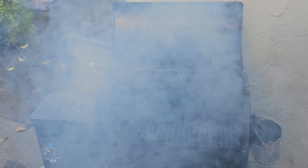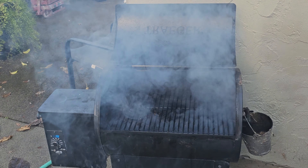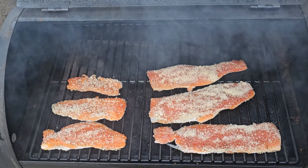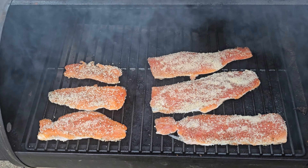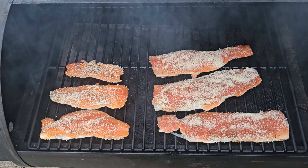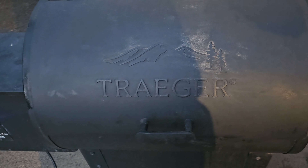We've got the smoke going, smoker is fired up, and fish are on. I'm going to keep this on for about an hour at 180 degrees. That's it — peace out.